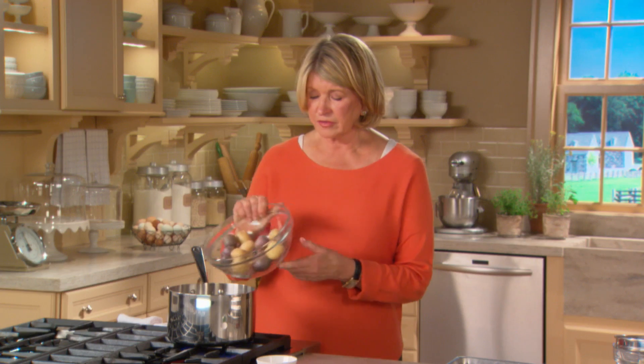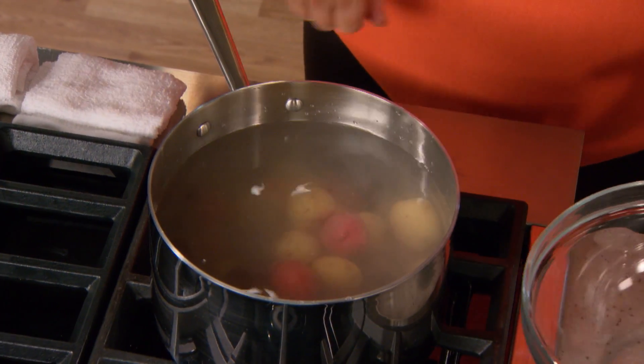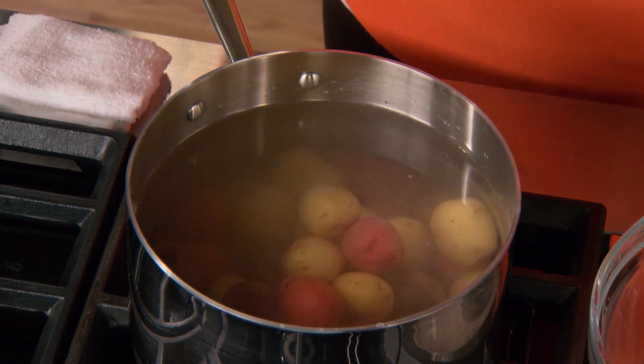Put them in a pot of water over a high flame, bring to a boil, and cook until the potatoes are soft to the point of a sharp knife — that's going to take somewhere about eight to nine minutes. You'll drain them and let them cool until they're not too hot to smash with the heel of your hand.